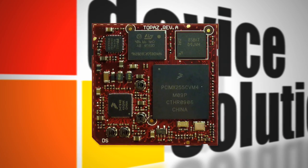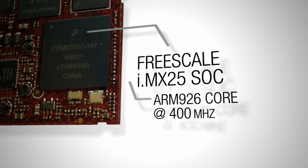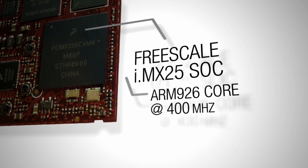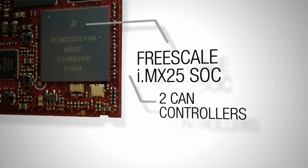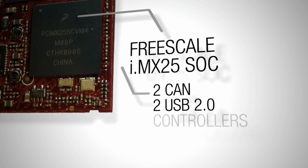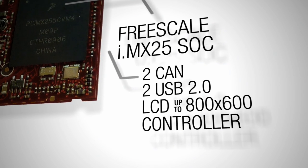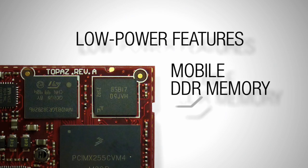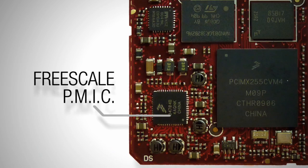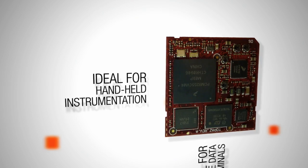Key features on the Topaz CPU module include the Freescale i.MX25, which has an ARM 926 core running at 400 MHz, and 10/100 Ethernet including the PHY — all you need to add is magnetics to create a network enabled device. Two CAN controllers for automotive and industrial applications, two USB 2.0 controllers, an LCD controller for panels up to 800 by 600, and a built-in touchscreen controller. Low power features including the mobile DDR and Freescale power management IC make it an ideal choice for mobile applications such as portable data terminals and handheld instrumentation.